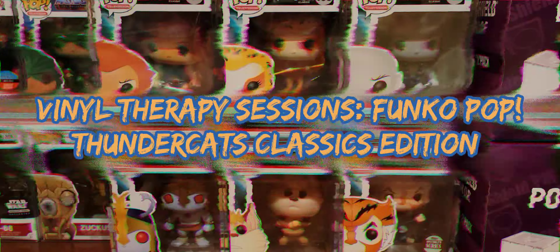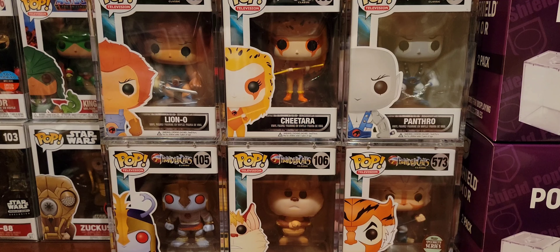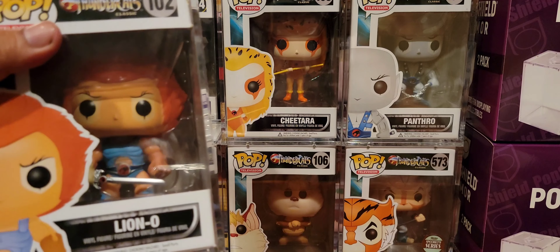Greetings folks and welcome to Vinyl Therapy Sessions, the Thundercat Classics Edition. I am your host Coco Smooth, and today we'll be exploring a set that I picked up a long time ago. This was probably one of the first sets of Funko Pops that I picked up — I was just like, wow. I don't really like Pops but I do like the Thundercats, and since I already had the He-Man ones I figured this would be congruent with He-Man. What a great situation for He-Man and Lion-O to hang out, and sure enough I got them. So here we go.